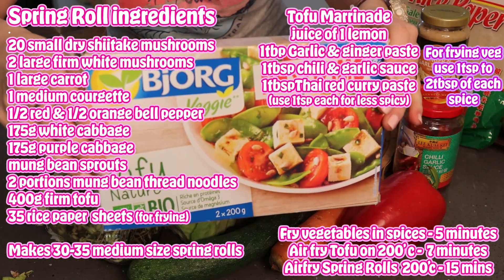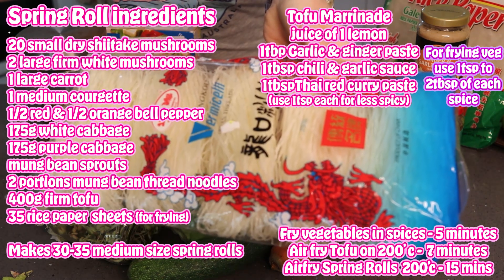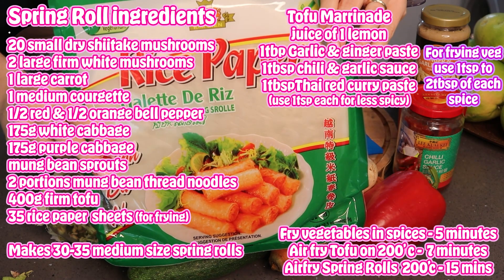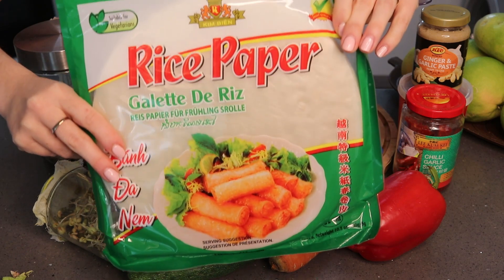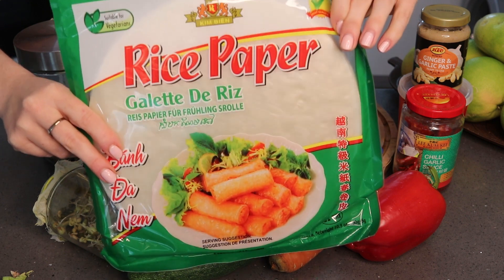My spices are ready. This is the brand of tofu that I can buy — it's firm and long life. Mung bean thread noodles, or glass noodles, are just amazing in a spring roll. Be sure to get the right type of rice paper. I buy these from my Chinese supermarket because they're so much cheaper, but get the right type: some are for fresh spring rolls where they're not cooked, and these ones are for the air fryer or oven. These are a full meal on a roll — just so scrumptious, tastier than takeaway.